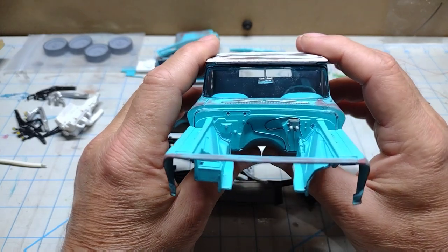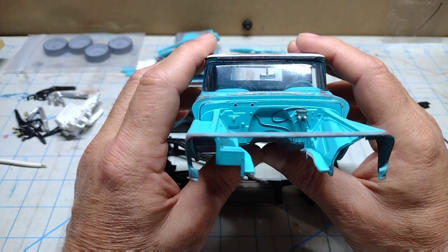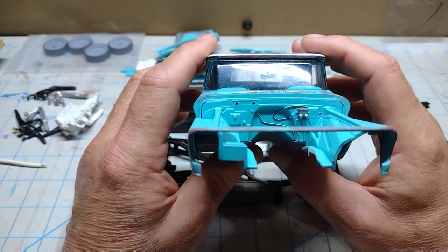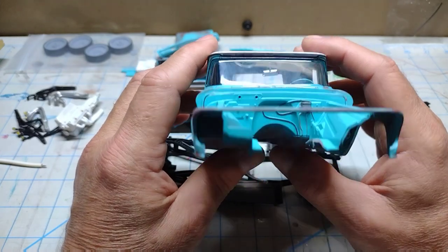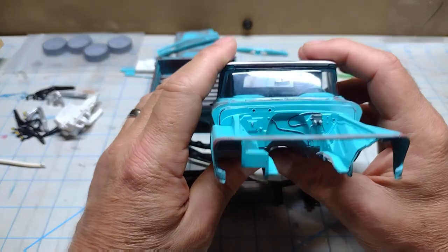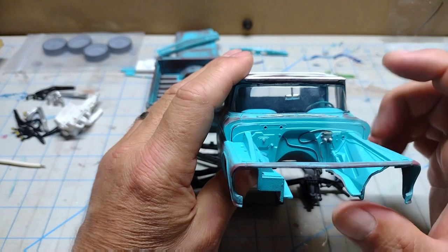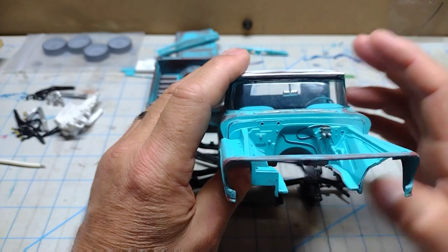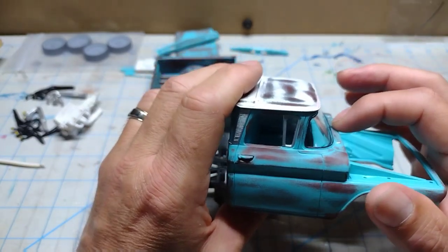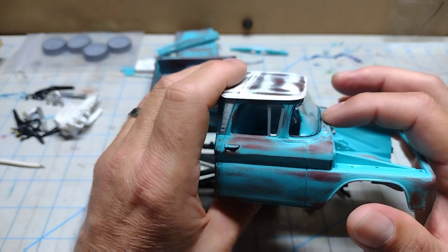If you notice — maybe you don't, but to me — it looks like the passenger side dash is just a touch lower than the driver's side dash. But it's going to be what it's going to be at this point because there's no more room to move anything. Maybe I could have notched a little bit and got it sitting down further, and that would have taken care of the issue. But for the most part it's a very tight fit between the windshield and the dash, so look out for that if you build this truck.